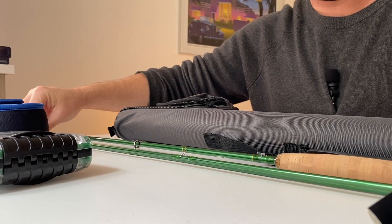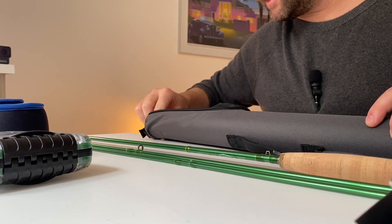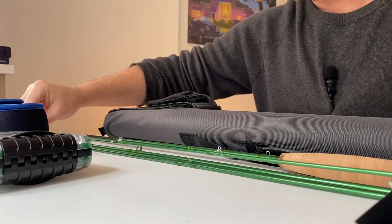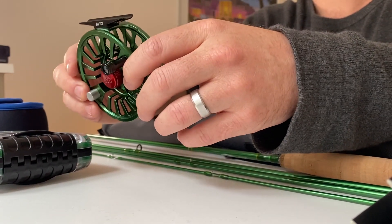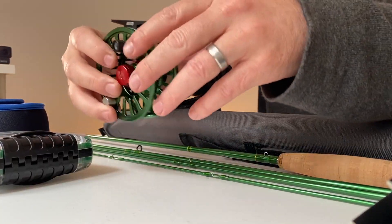It's a beautiful rod with a nice dark green color that matches the dark green reel in the kit. You can also buy the MaxCatch Avid 5-to-6-weight reel separately in silver and light blue, silver and dark blue, or black — lots of different colors. But when you buy the set with the rod, you'll always get the green reel with the green rod.